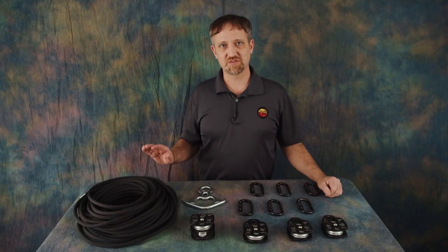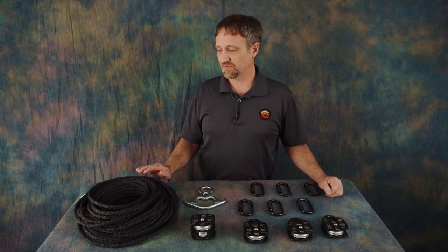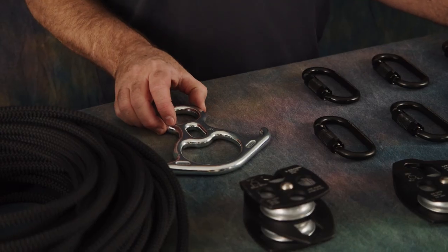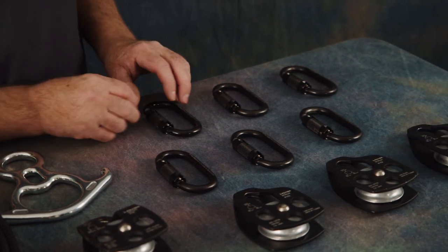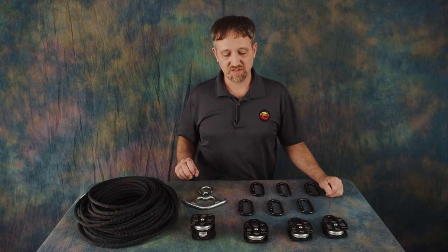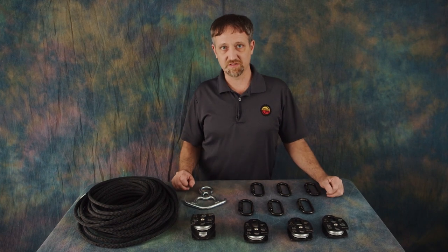This system includes 120 feet of rope. This is a static line rated for 33 kilonewtons, which is more than 7,000 pounds. One aluminum rescue eight rated for 45 kilonewtons. Six steel auto-locking carabiners at 27 kilonewtons. Three single pulleys at 34 kilonewtons and one double pulley at 32 kilonewtons.